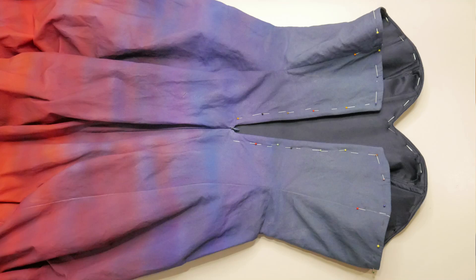Hi everyone, welcome back. This is how we left the sunset dress at the end of the last video. Today I'm going to finish off around the top, put the eyelets in the back, and then do the hem. That will be the end of the construction part for this dress.